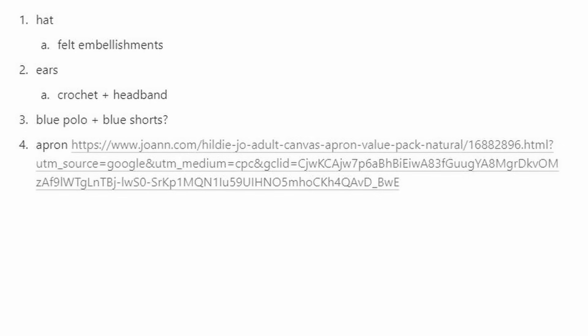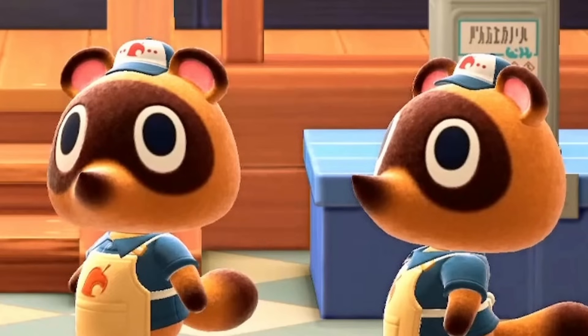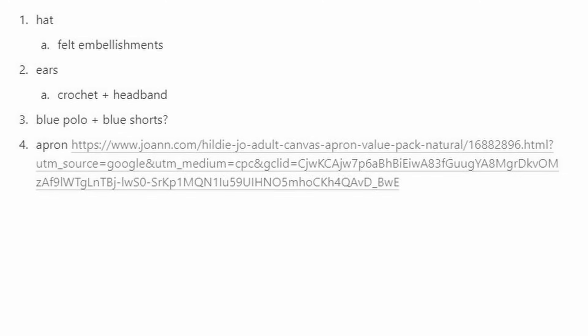I already have a list of everything we'll need for the costume: a hat, ears, clothes, and the apron. For the hat, I already ordered it — it has some little Nook leaves and orange dots, so we'll need to embellish that ourselves with felt. For the ears, I can crochet, so I'll just make those, but I need a way to attach them — either a headband or clips. We need a blue polo, and since they don't wear shorts but I can't wear nothing on the bottom, maybe some blue shorts or khakis.